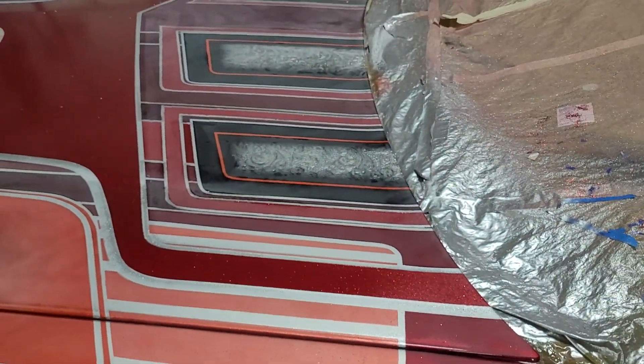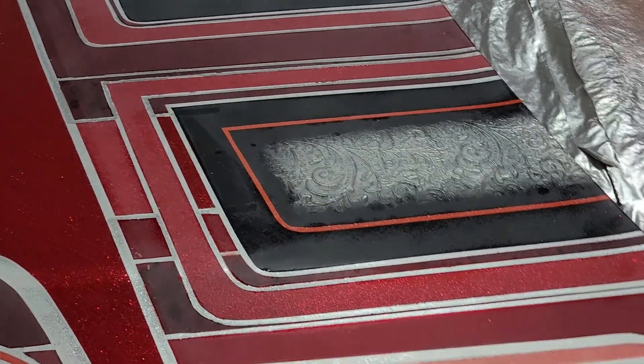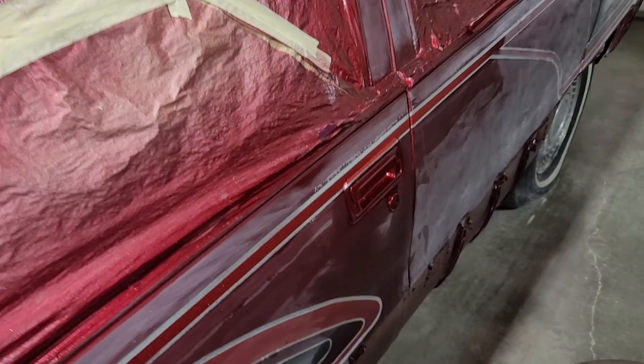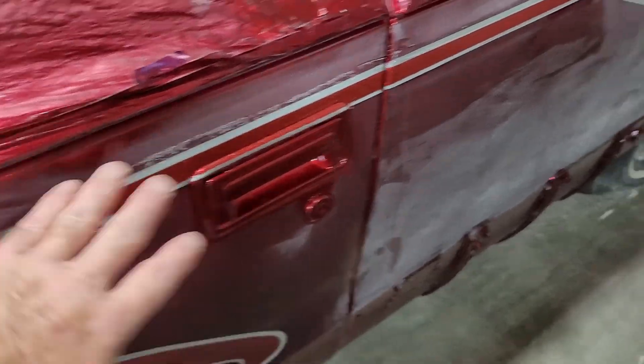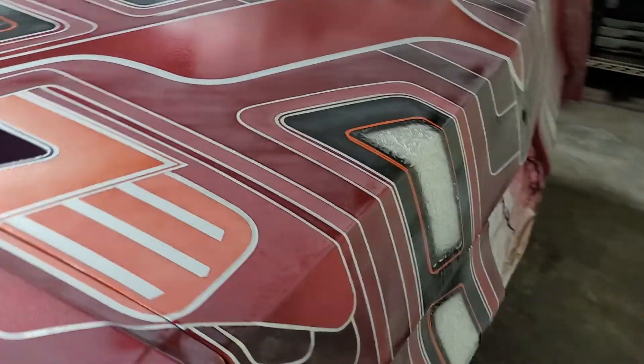The purple is deep now — deep, deep purple. We need to do our marble, which I believe I'm going to do some prep and get going tomorrow. We need to spray the door jams, and there's a little bit of touch-up here and there. We've got some tape residue I have to clean off, and I have to walk around and clean it all up. But this thing is ready for door jams and just dumping the rest of the clear on here.